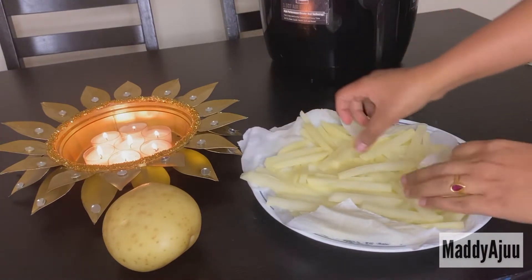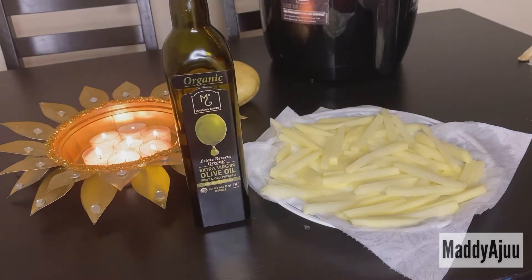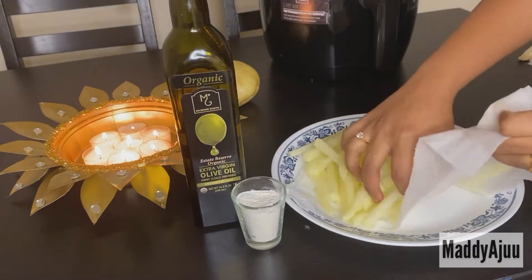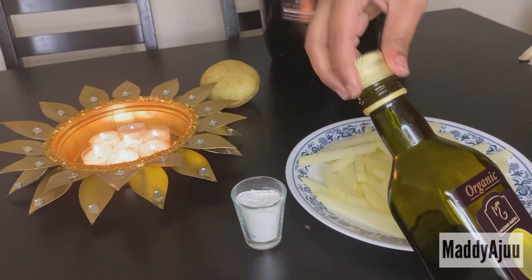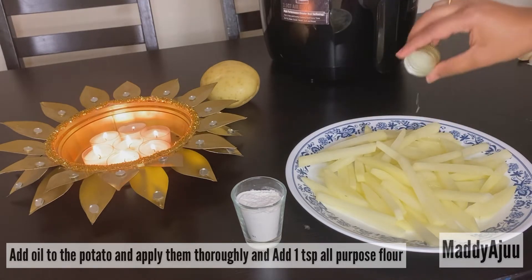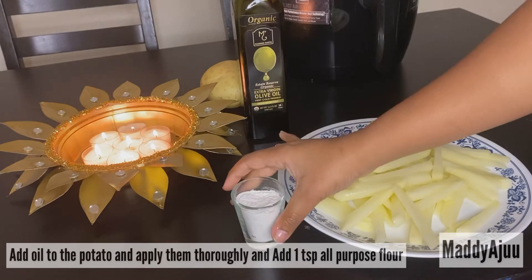Mine is almost dry. Next I will add some oil — only one teaspoon of oil. I will also add some all-purpose flour in this cup, this is almost 3 tablespoons, and I will use about half of that. Now I will add the fries on a normal plate and add 1 teaspoon of oil.